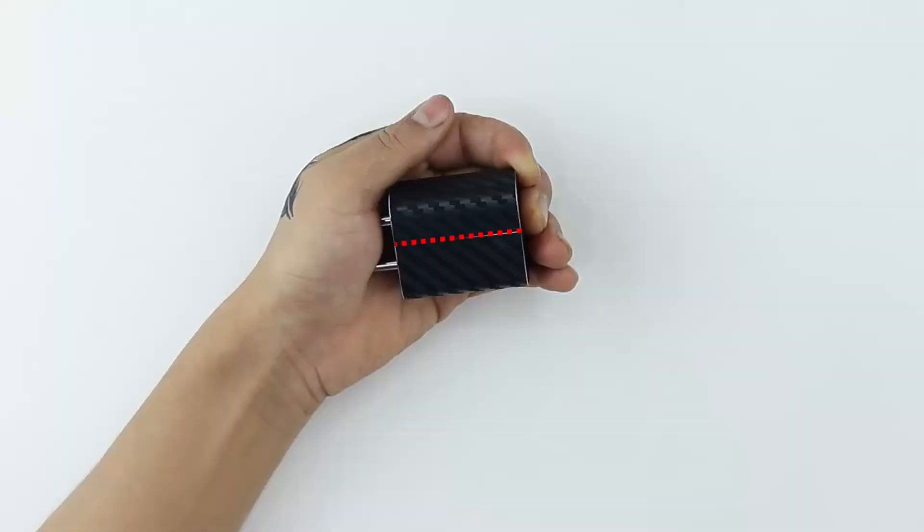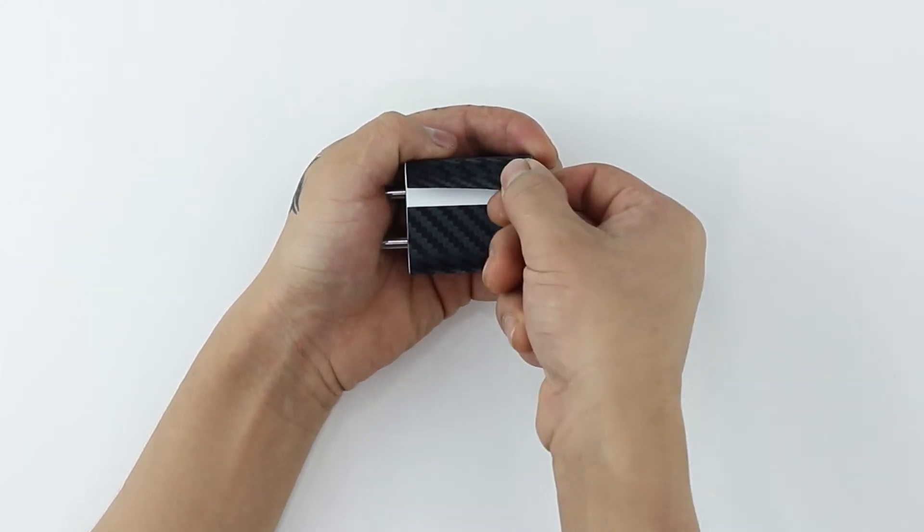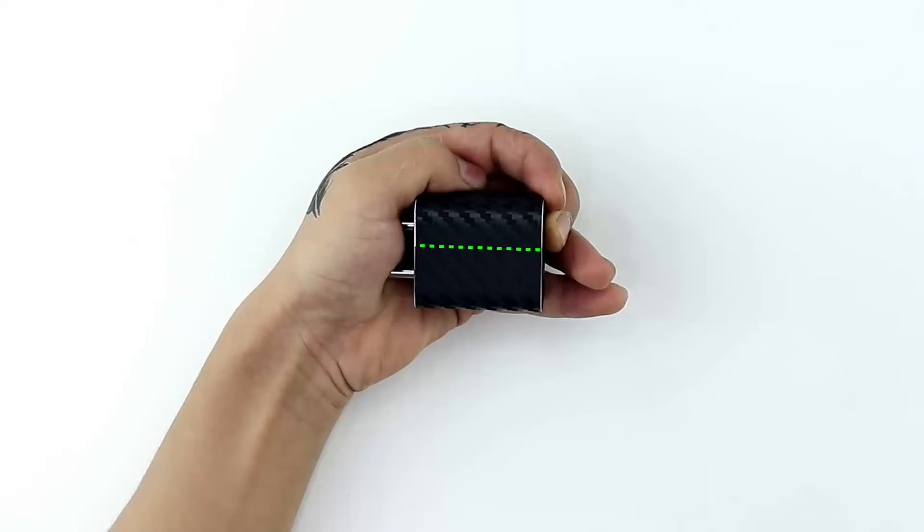If you notice any gap between the two ends of the body skin, slightly peel it and align again. You have done it right when there is no visible gap. Ensure there is no gap between the skins and that both ends of the skin meet perfectly.